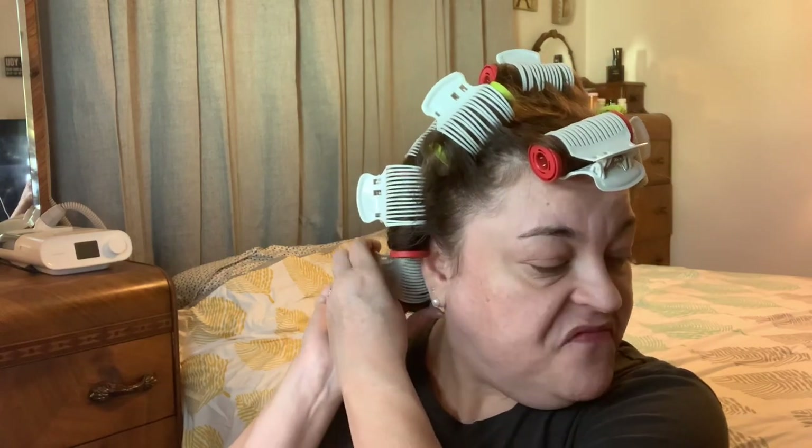If you want your hair to go forward, you can take the rollers and put them all in that direction. If you want a combination, you can go back this way and forward that way — and then you'll just have a bunch of really pretty waves. I like my hair to have the front sweeping forward and then going back on top, and that's why I set it the way I did. I usually leave these in about five minutes or so.